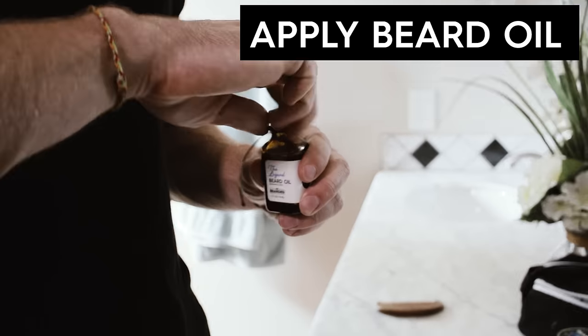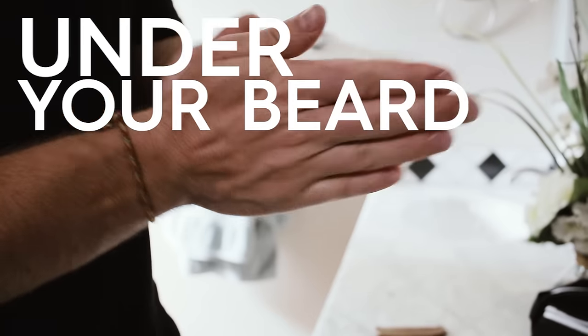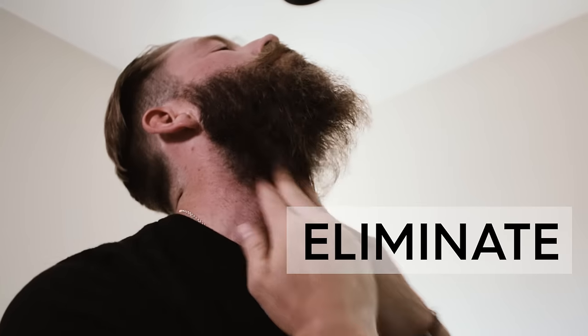Step two: beard oil. Apply beard oil daily under your beard and onto your skin. It's a big misconception that beard oil is for your hair — you want to apply it to the skin under your beard to eliminate dry, itchy irritation.